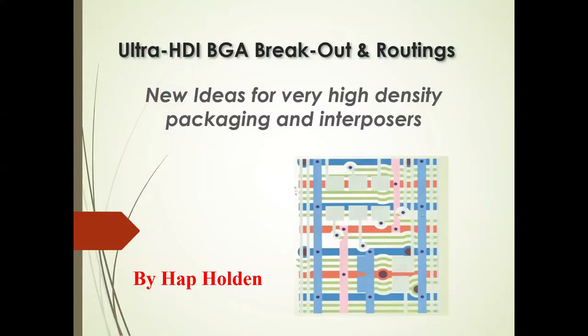This will be interesting because I'll introduce new ideas focusing on HDI and ultra-HDI for high-density packaging and interposers. That may be new to you — a lot of these ideas I've used at Hewlett-Packard for 15 to 18 years, so they're not necessarily new to us. But with that, we'll get started.